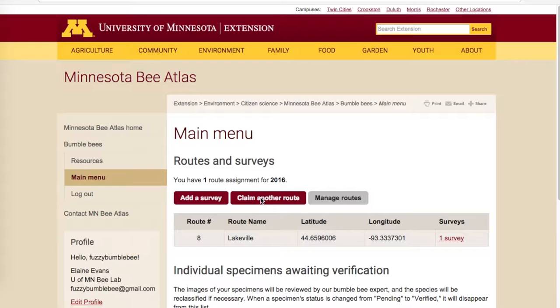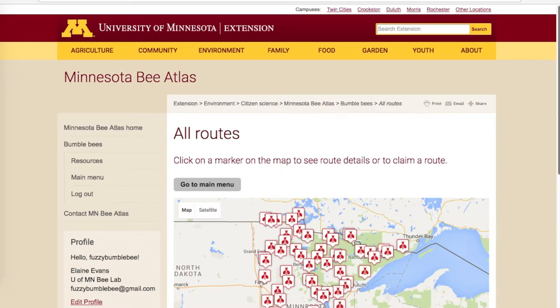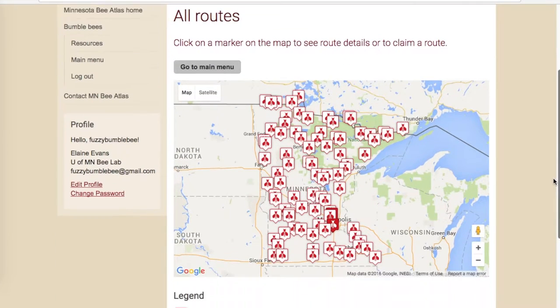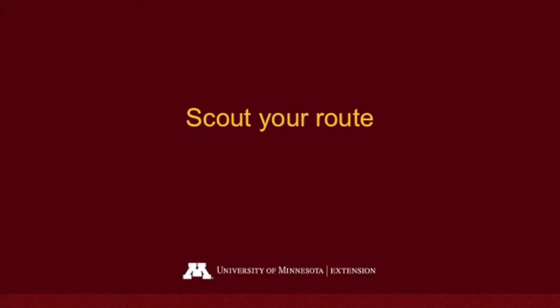The first step is to choose a route at the Minnesota Bee Atlas website. You can zoom in on the map of Minnesota to get a more exact location for the route, and click on it to claim it when you're ready to pick your route.